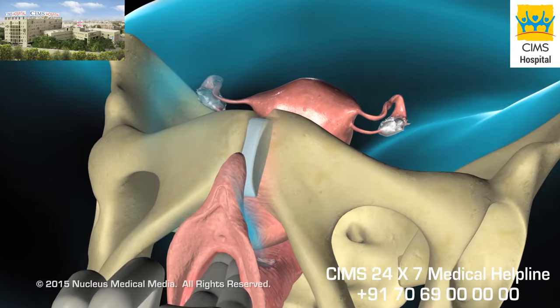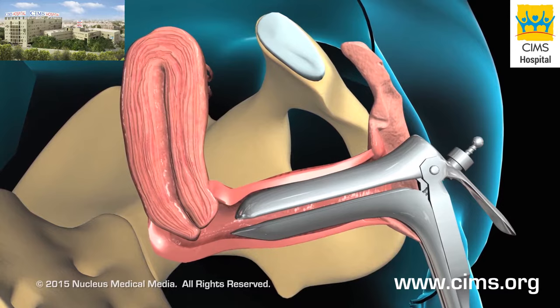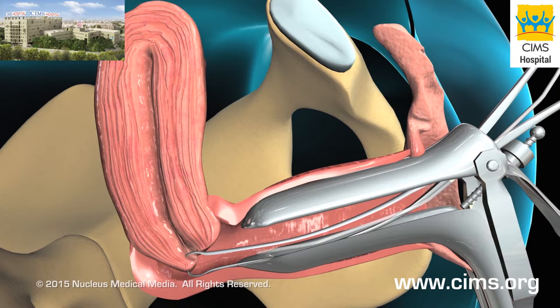Your doctor will first do a manual exam to determine the position of your uterus, and then place a speculum in your vagina to open it up and keep it open so the cervix is visible. Your doctor may use another instrument called a tenaculum to grasp the cervix and hold it steady during the procedure.